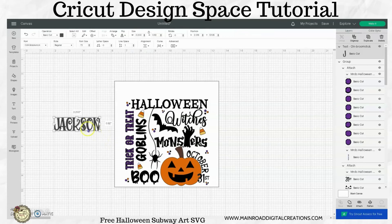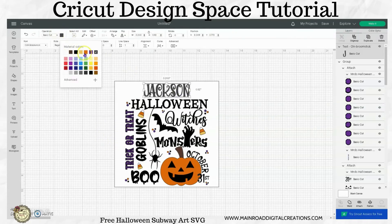Click on this, and then I think I'm going to change this to orange.